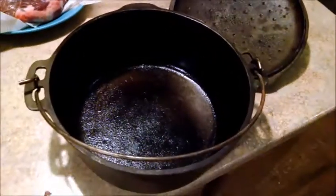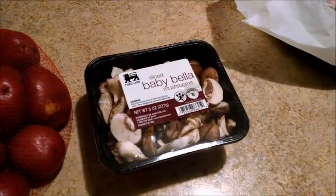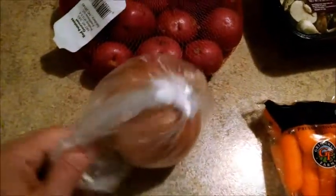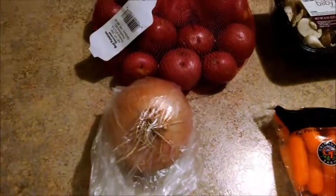So here we've got the beef. We've got our Dutch oven right here. I'm going to put it in the oven, and then I'm going to add some carrots, mushrooms, red potatoes, and an onion. I'm going to cut up most of that and put it in there.